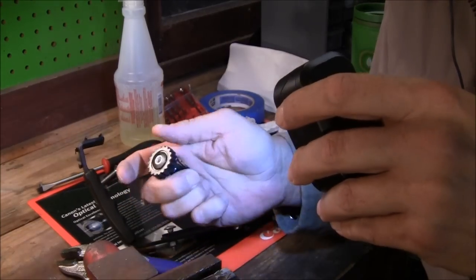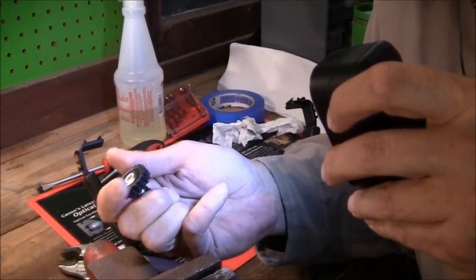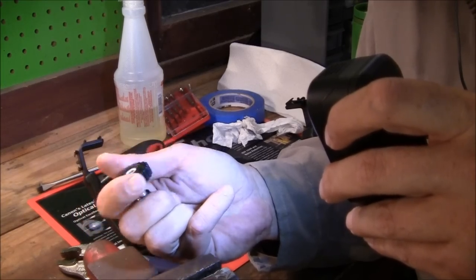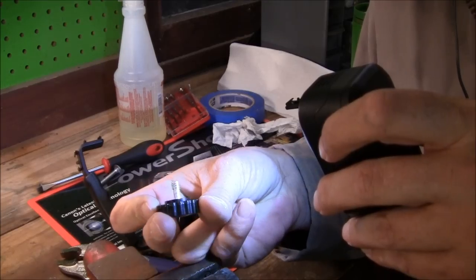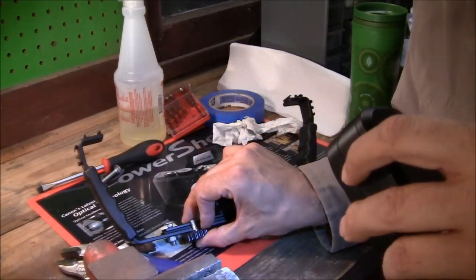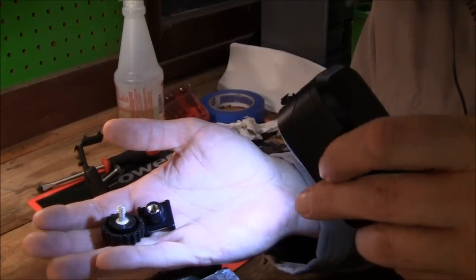The problem I have with the camera bracket itself — the screw is just not deep enough to go all the way through. But yeah, I'll fix it.